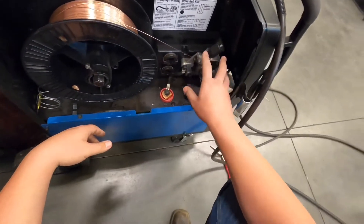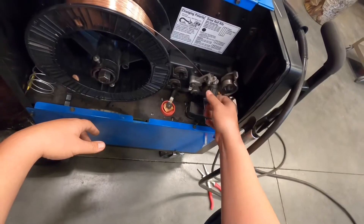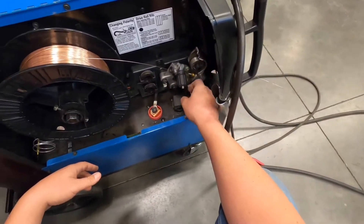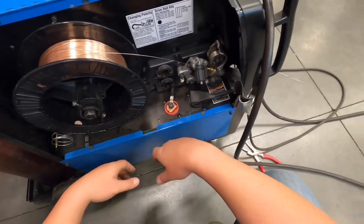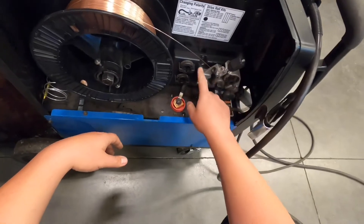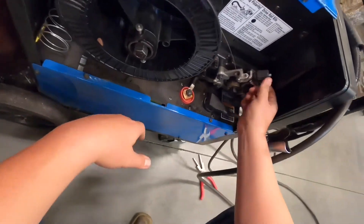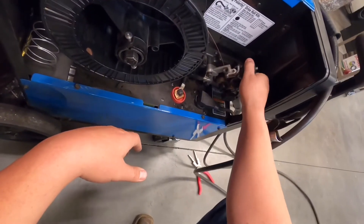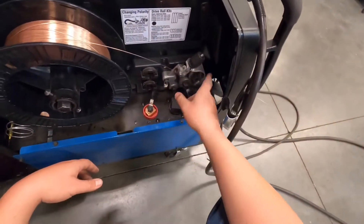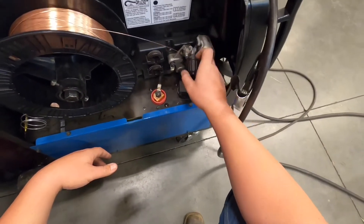The drive roller assembly tension knob sets the pressure of the drive rollers pinching on the wire. These parts are simple but made out of cast aluminum, which is pretty fragile. If we over-tighten this tension knob — and this one looks like it's already too tight — we can end up breaking some of these parts.